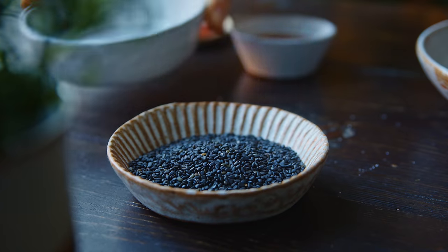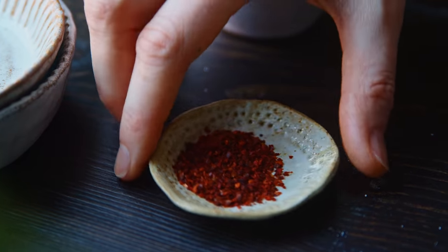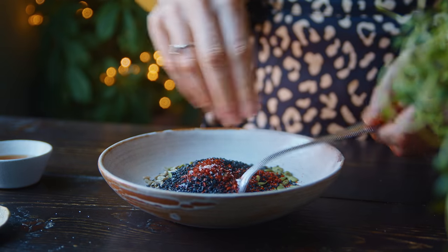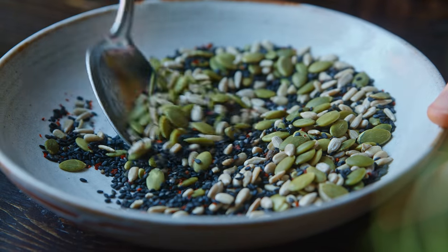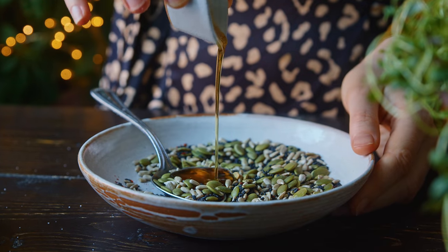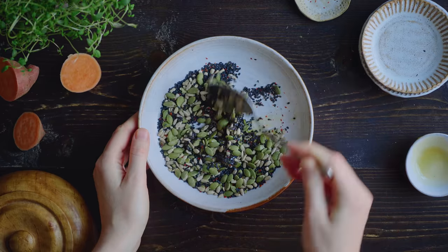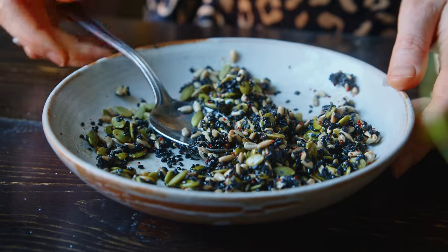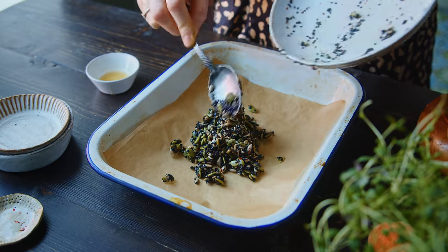I'm combining two tablespoons of pumpkin seeds with two tablespoons of sunflower seeds and two tablespoons of sesame seeds — I'm using black ones here. I also add one teaspoon of Aleppo chili pepper flakes and season with salt before tossing it all together. What binds the seeds together is one tablespoon of maple syrup, which I pour in and mix through until the seeds are thoroughly coated. Then I transfer the seed mixture onto a lined oven-safe dish and spread them into more or less a single layer using the back of a spoon.